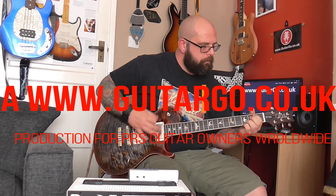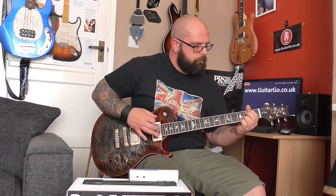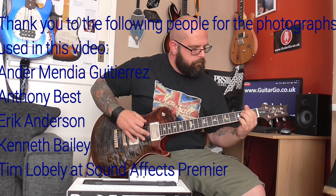So that's that. Any questions? You can get hold of me on the PRS Guitar Owners Worldwide group on Facebook, or you can leave them in the comments below. If you've enjoyed the video, please like, share, subscribe. If you've really enjoyed the video, please visit my tip jar at www.gitargo.co.uk/album-project — there's a link in the description below. Thanks for watching and see you next time.